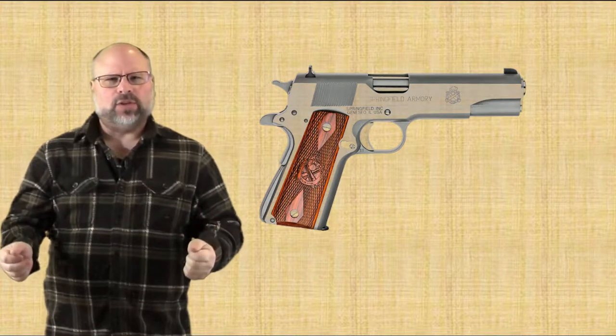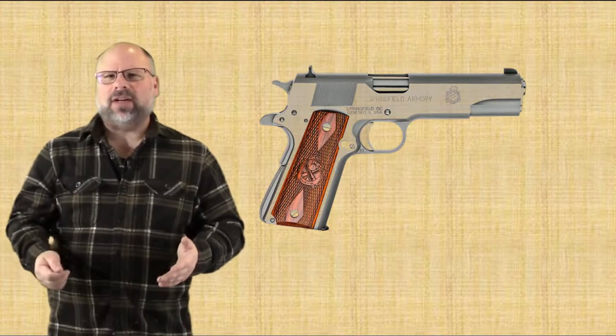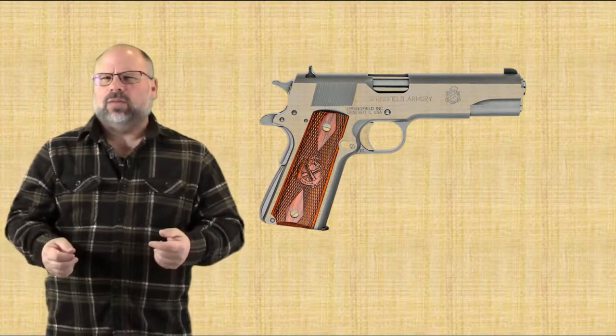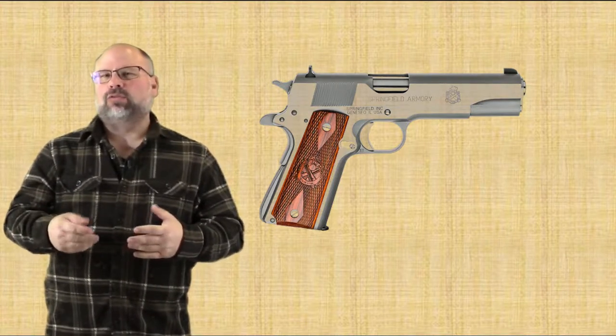Thank you for joining Craig's Gun Channel this week. This week I thought we would talk about the operation of a recoil-operated firearm. What exactly does that mean? Well, when you fire a weapon, that kick that you feel — that's what's called the recoil.